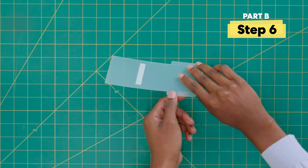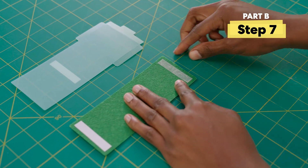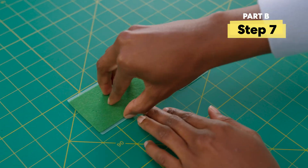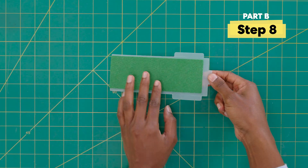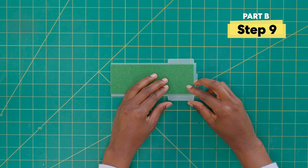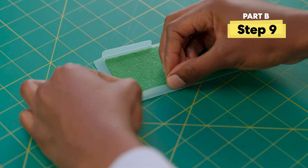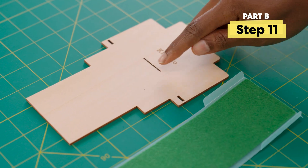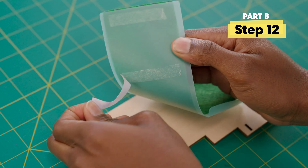Next, grab this plastic piece with the sticker side down. Take the green felt and stick it on top of the plastic piece. Now, fold this top tab down and fold these side tabs up. Next, get this piece with the KiwiCo logo facing up. Then insert the felt and plastic here. Now, lift the plastic to peel its sticker off and stick it back down on the wood.